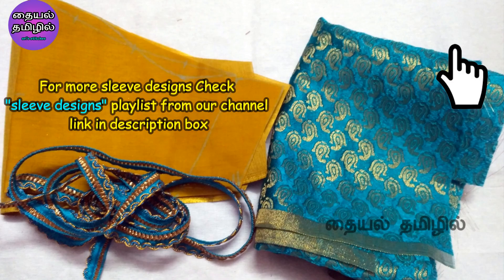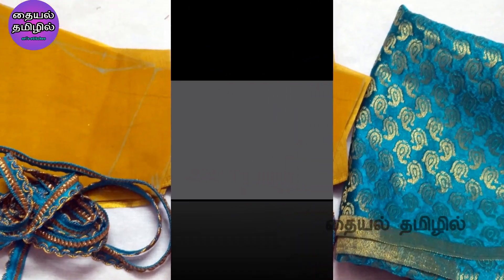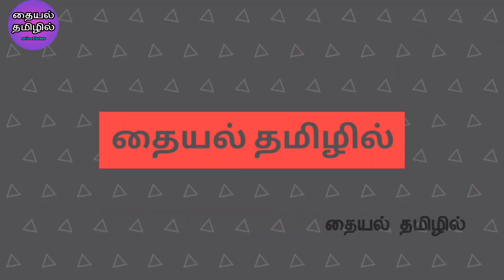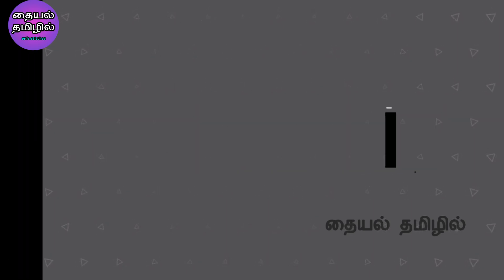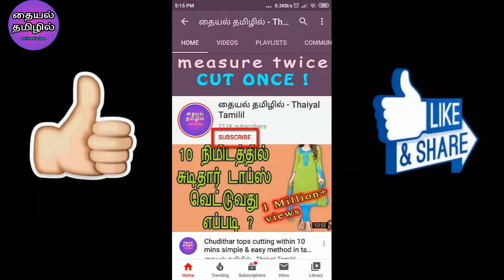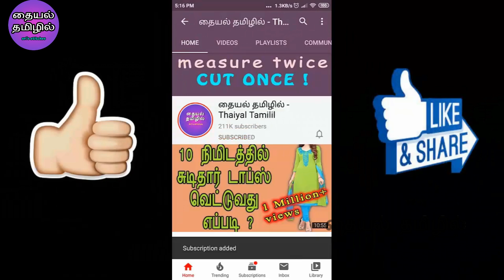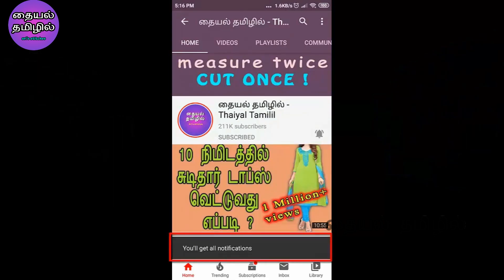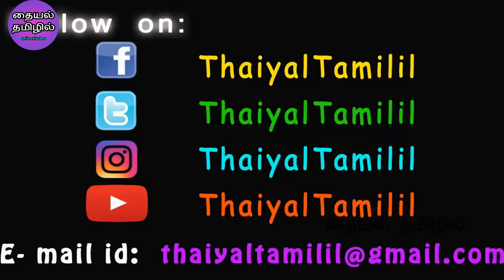I will upload a lot of sleeve designs on the channel. There is a playlist link in the description box. Check it out. If you are new to our channel, subscribe to our channel and click on the bell icon.